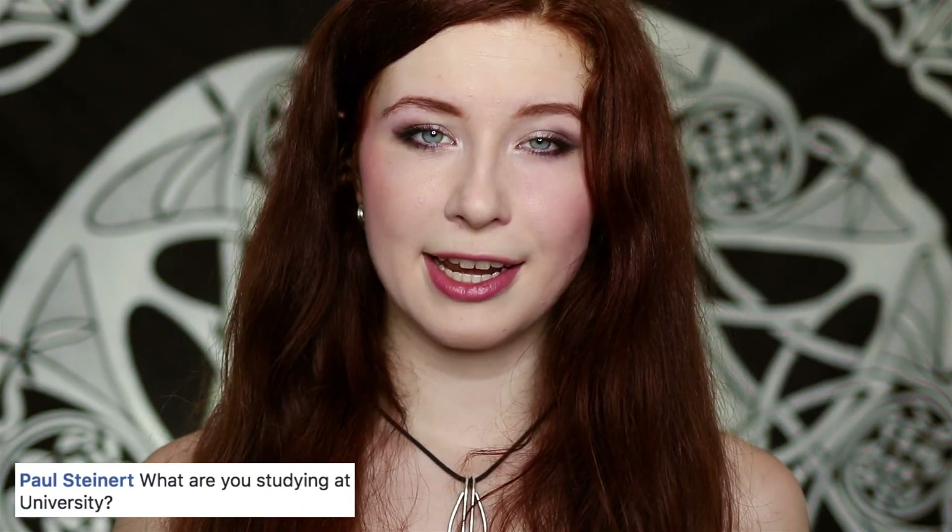Paul asks what I'm studying at university — I'm about to finish my bachelor's in communication design. Michael asks: if you were to pick your most favorite writer, who would it be? I'm not a big book junkie, but the last few books that have really had an impact on me are the books from Teal Swan, The Spiritual Catalyst.